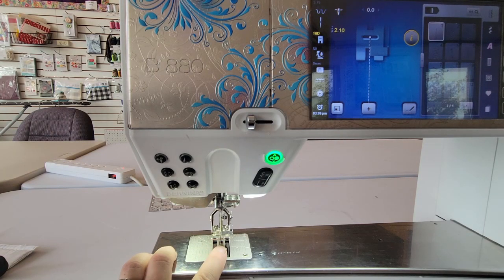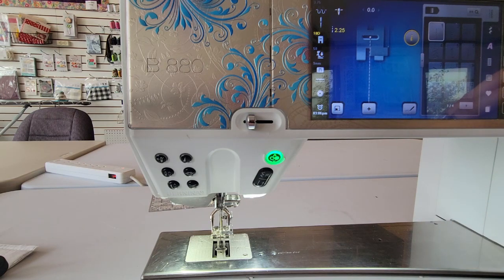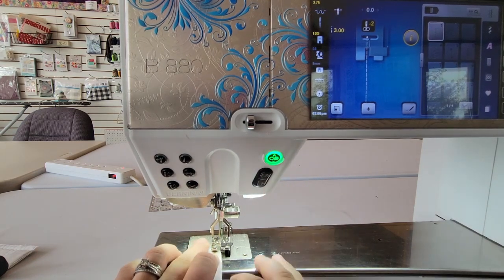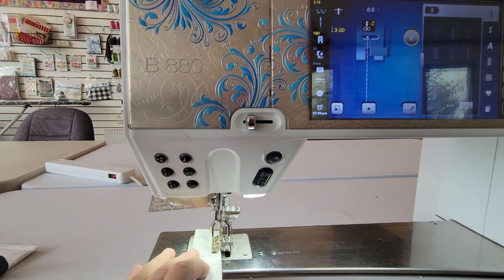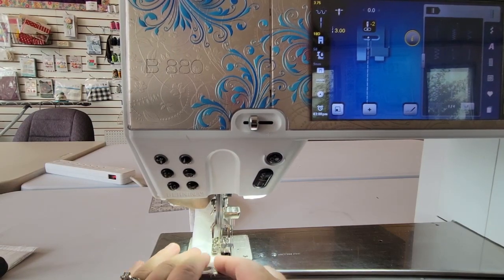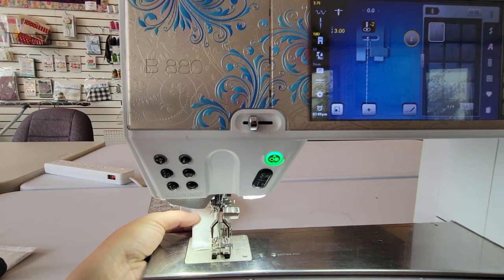Now at the sewing machine I've got my favorite foot number 10D on. I'm going to adjust my stitch length and needle position — for top stitching I like a stitch length of about three, and I'll bump my needle two clicks to the left. I prefer to start my strip on the side that has the fold, so I'm putting those two folds together and sewing. After cutting my threads, I turn it around and do the exact same thing on the opposite edge so that they match.